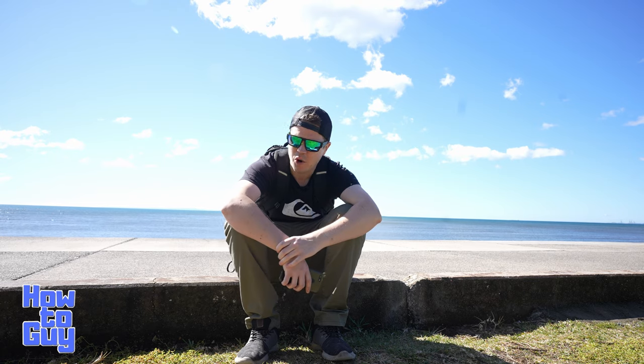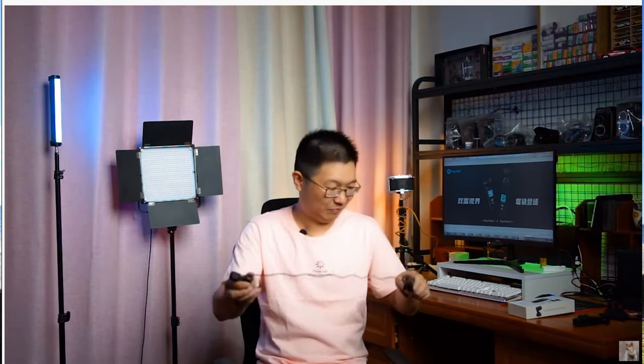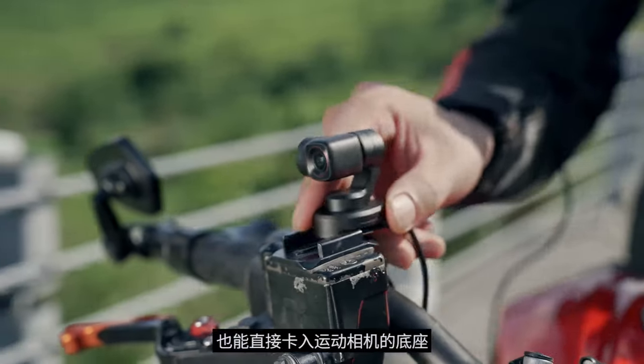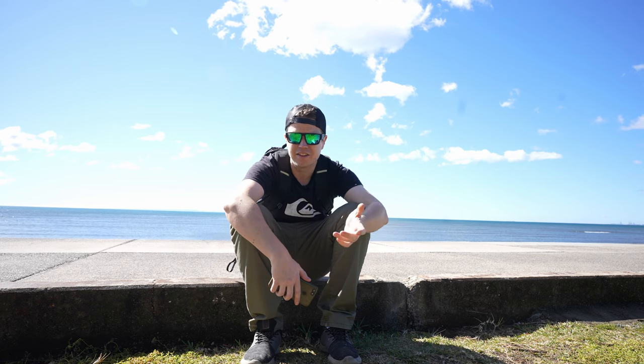One of the devices, the Feiyu Tech Pocket 2S, is kind of weird — it's a detachable gimbal head. I've mentioned before on this channel that I think I might have coined the term 'detachable gimbal head,' and number one on my list of requirements is removable gimbal heads. But this thing — don't laugh — it's not really what I envisioned. It's got this cable that connects from the remote control, which is the gimbal body, up to the actual gimbal head. It's magnetic, so it mounts back on top of the device and can also mount on anything magnetic.